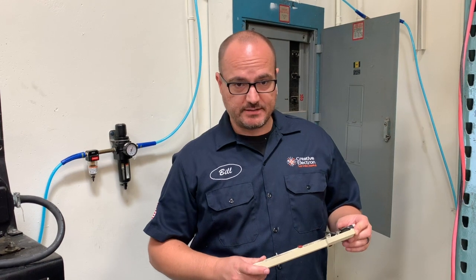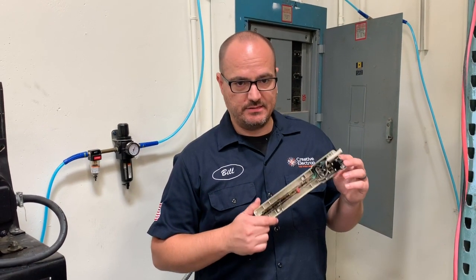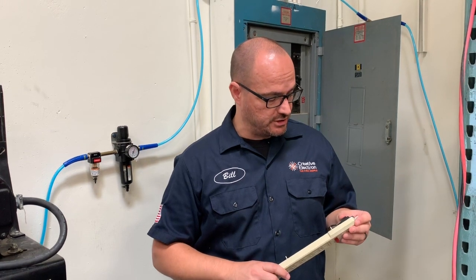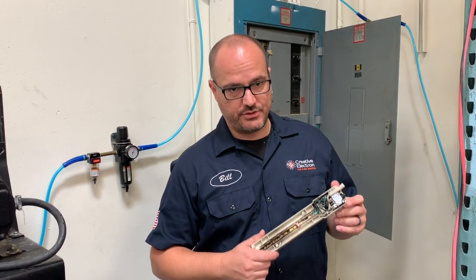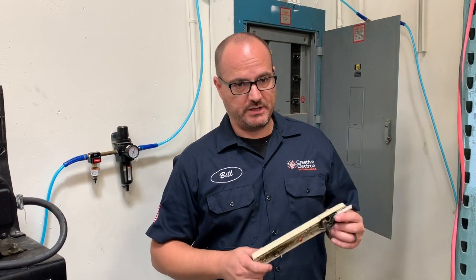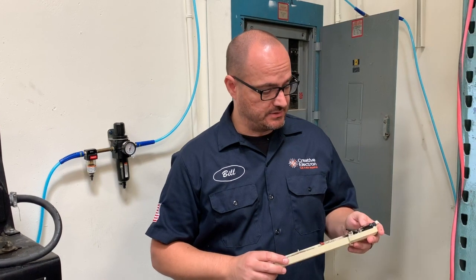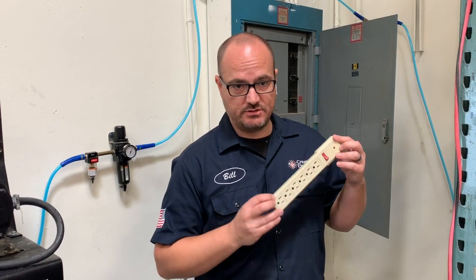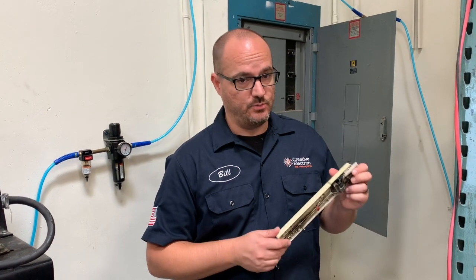We decided to x-ray it to give you guys an idea of what happened inside this power strip, and in the future, if you want to do something like that in your house, it might be worth taking a closer look before you just plug things in to 220. What we found is that even though on the outside it says it's rated to 220-240, the inside parts are actually rated to only 150 volts.